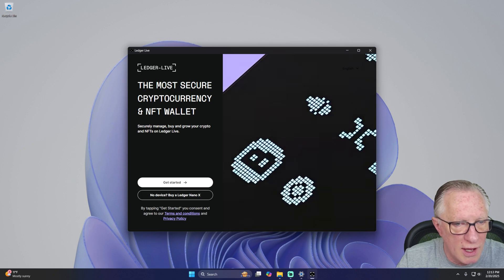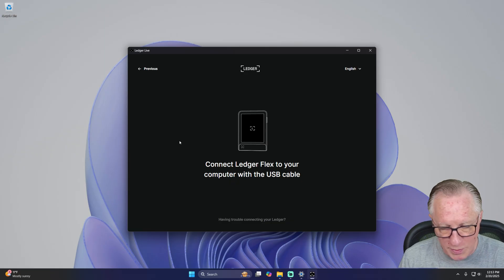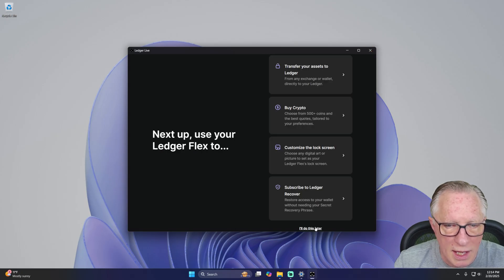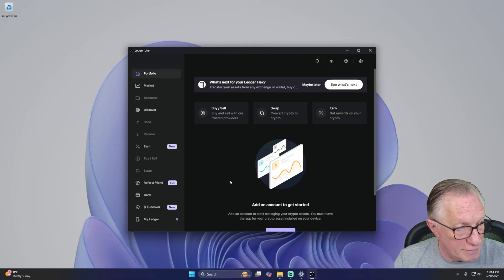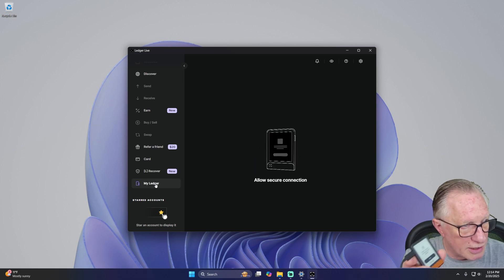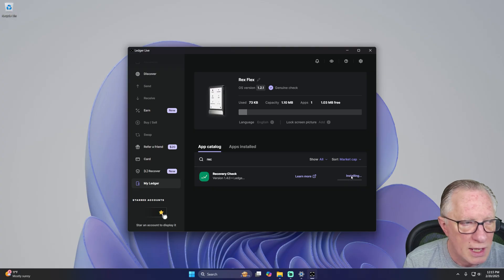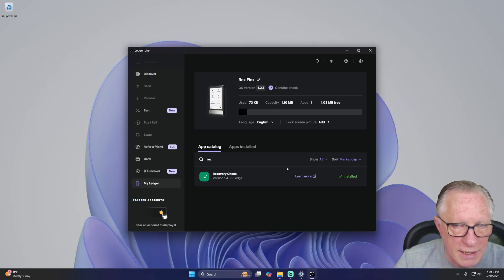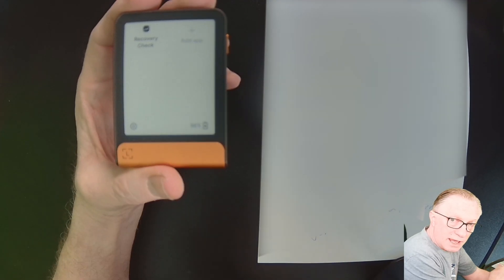The first time we launch Ledger Live, we choose our device and connect it to the computer with a USB cable, then enter our PIN. Our first order of business is to run the recovery check to verify that the seed phrase we wrote down is in fact written down correctly. We'll go to the My Ledger section, allow the secure connection on our device, and in the app catalog we'll search for recovery check and hit Install. Once it's installed, we can quit Ledger Live — all we need is our device and the seed phrase we wrote down.